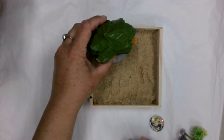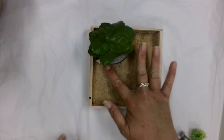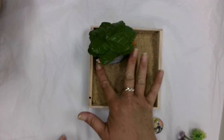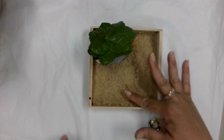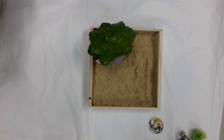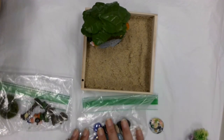Now I'm going to decide where I want my little fairy house, and I'm going to push it into the sand, pushing sand around it so that I know it's in there pretty solid. This also reminds me of a zen garden if I had a tiny rake, but there wasn't any I could find to provide to folks. So now it's up to us what we want to do for the next step — do I want to start with my figurines or my decorative rocks? I think I'm going to go decorative rocks first.